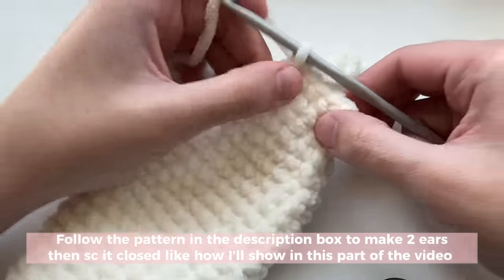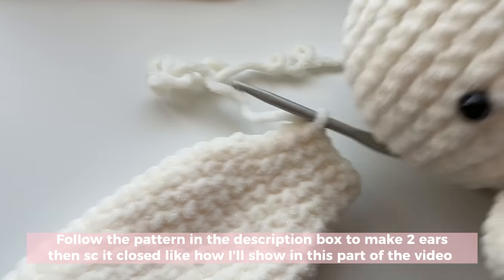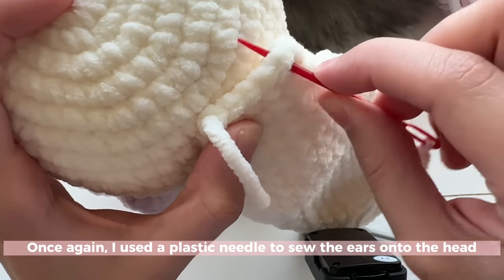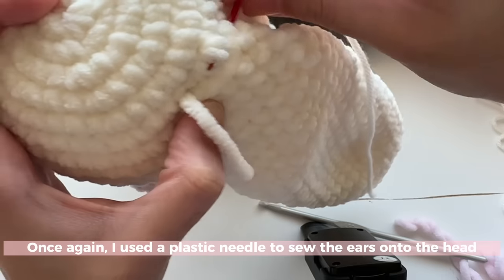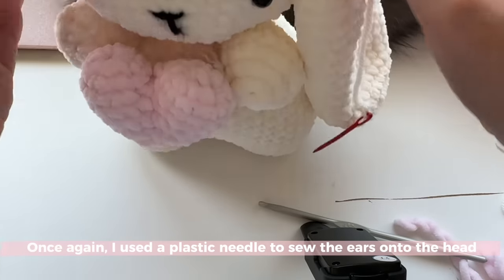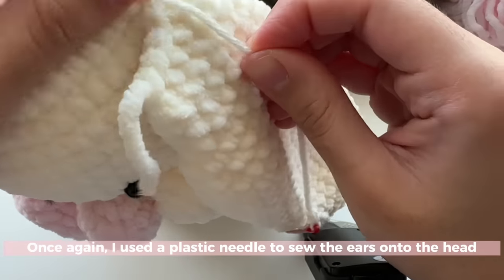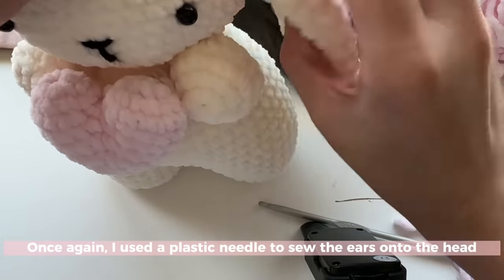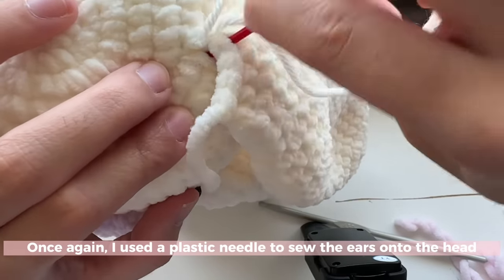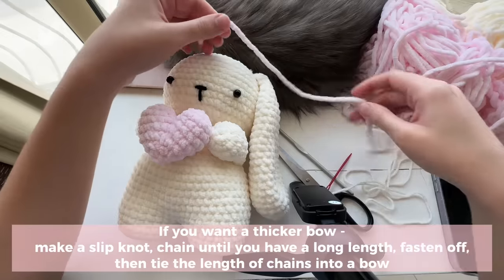Once the ear is done, fasten off by pulling and cutting, then sew it onto your bunny's head. Go through the ear and the stitch you want to attach it to, pull your needle through, check the placement, and tie a knot to secure. Then take your needle and push it through one stitch and then the other, basically attaching the ear into place and pulling. Do this until your ear is securely attached to your bunny's head.